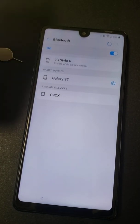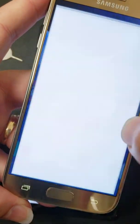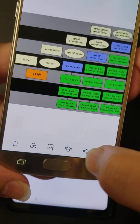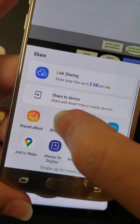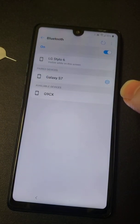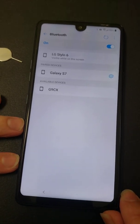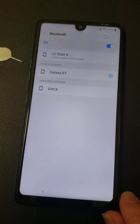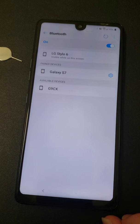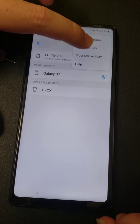It will then sync the devices. From the S7 — or whatever Android you're on — go to your gallery. Bring up your one photo, hit the share button at the bottom, and share over Bluetooth. It's going to come up asking if you want to accept. Once it's done, go to Received Files and there it is.